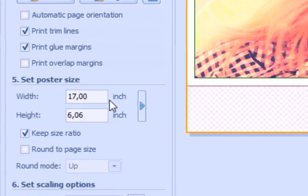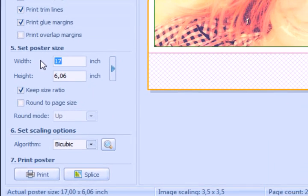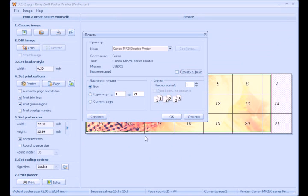You can choose one of ten ready sizes or type your own width and height. It is very important to set poster sizes which will suit you the best. When everything is ready, press the print button.